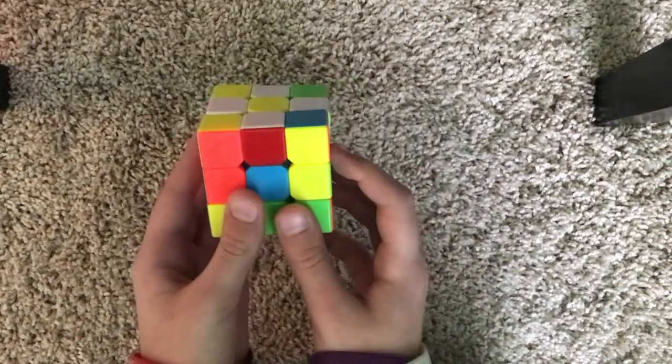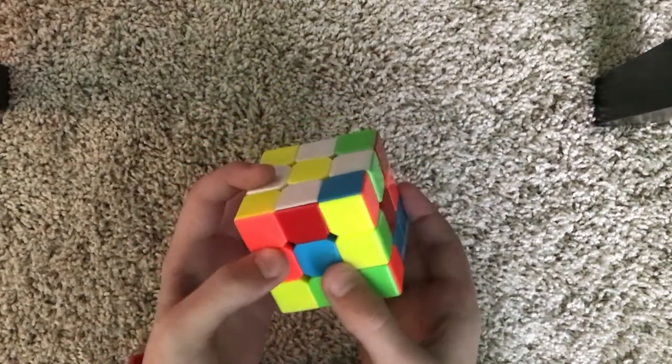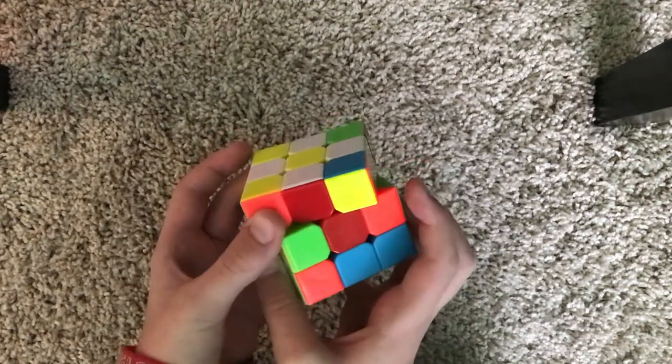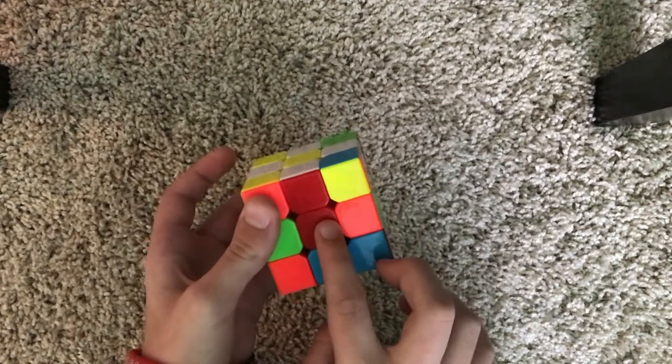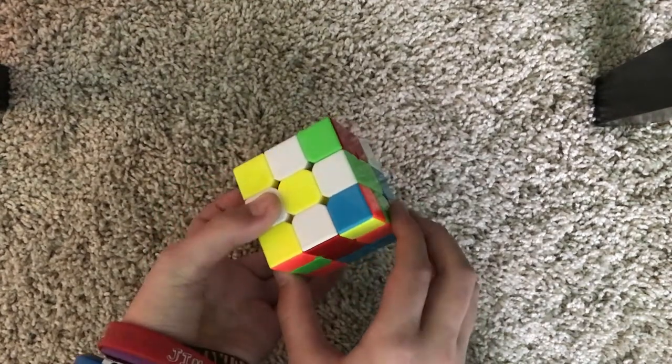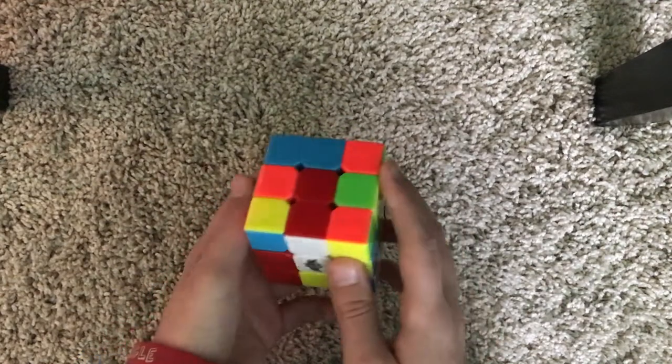Now what we need to do is get these down here. We're going to turn the bottom two layers until this color matches that color, and then turn it two times. Now it's on the bottom.